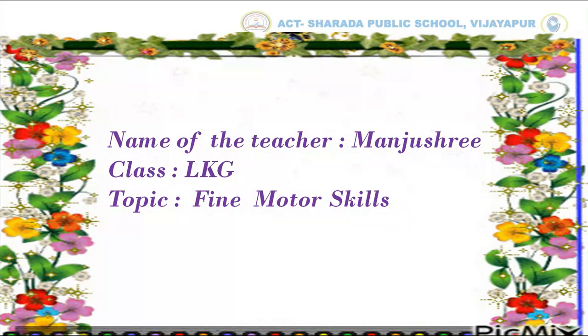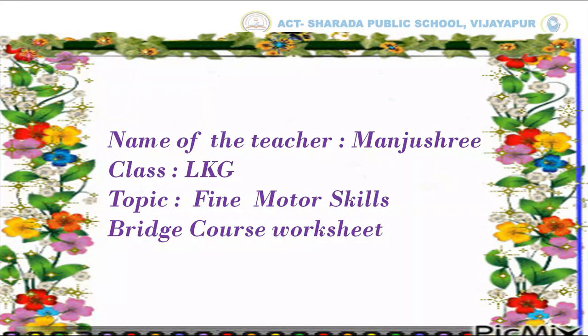Today's topic is Fine Motor Skills. Today we are going to do the Rich Course Worksheet.